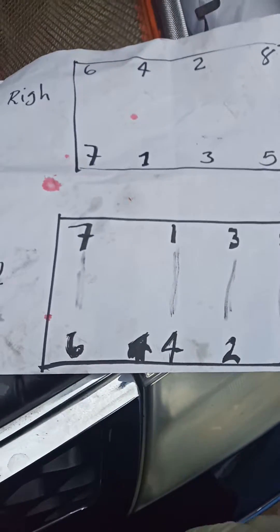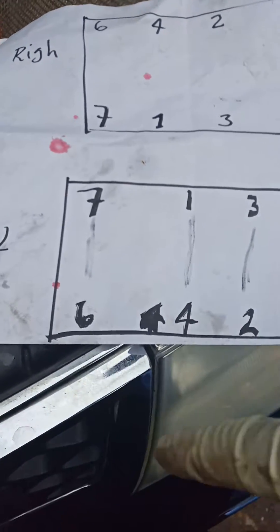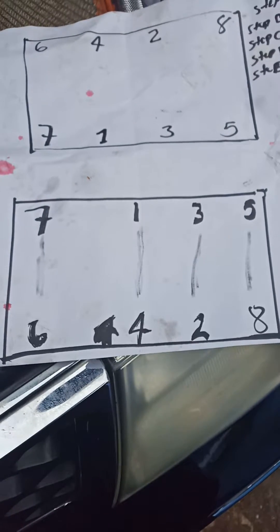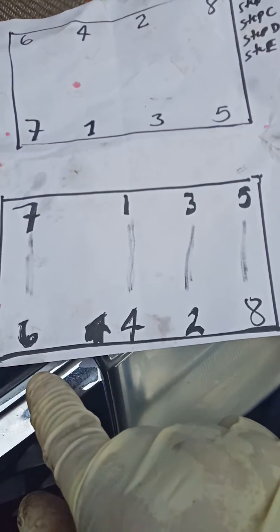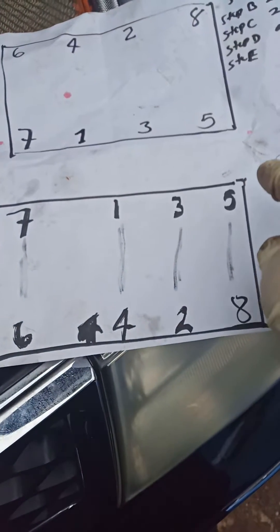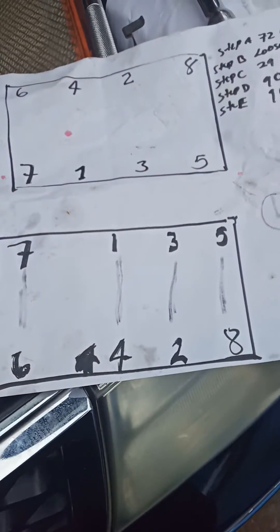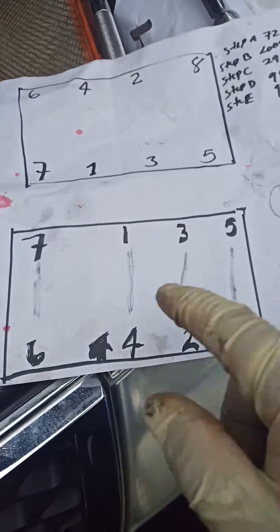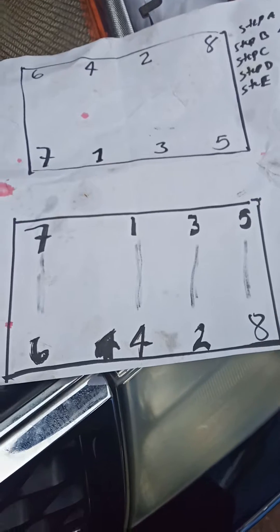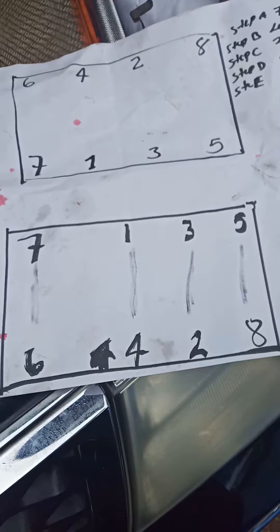Another thing I want to point out is that when you remove these heads, you go in reverse order. That means if you loosen this head, you start from 8, go 7, 6, 5, 4, 3, 2, 1 - that's how you're supposed to remove it. The manual doesn't spell it out clearly - it just says 'reverse way.' Common sense, but read those instructions carefully.